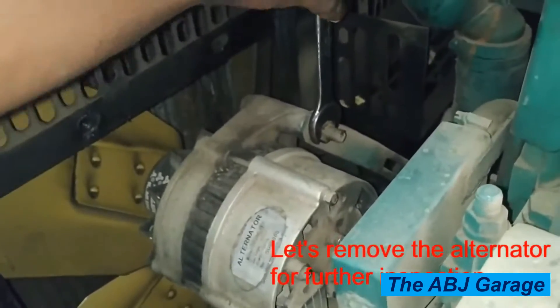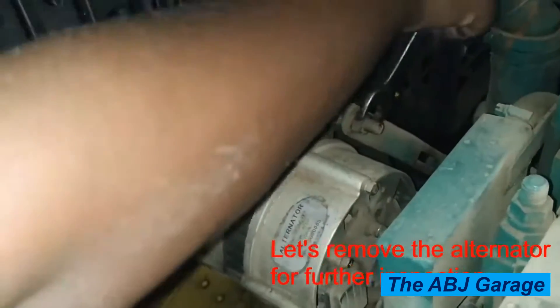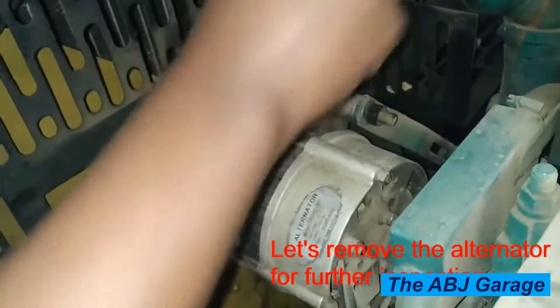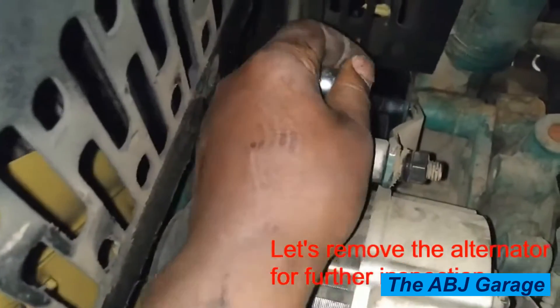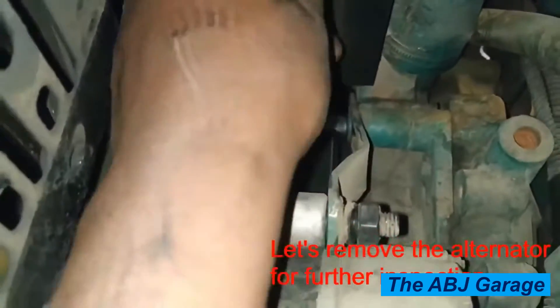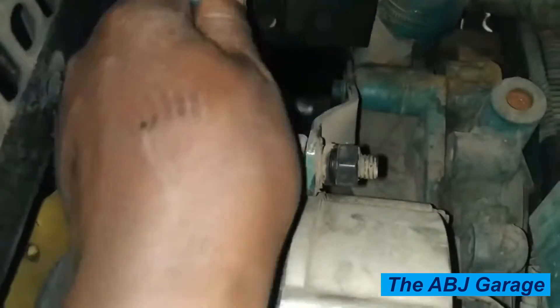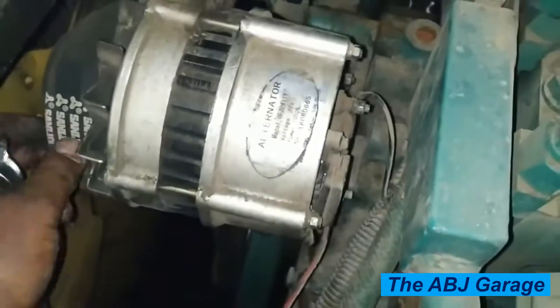Removing the alternator is very straightforward — just remove the mounting and tensioner bolts, then check out the belt and remove the alternator from the engine assembly. Whenever you are repairing electrical parts like this, always make sure you have disconnected the battery, because that will help you avoid the risk of shorting the electrics. Now the battery is disconnected, the alternator is loose — let's take out the belt and remove the alternator.